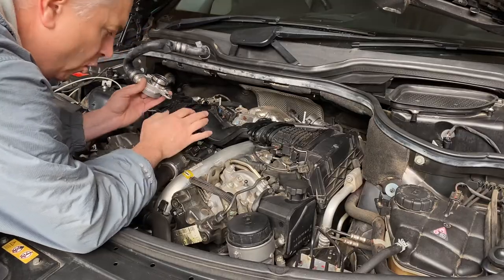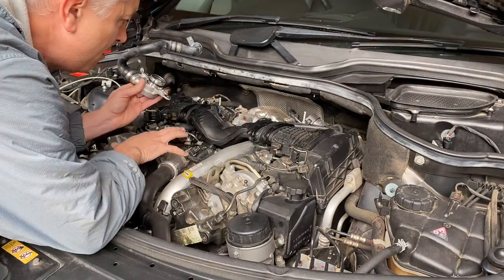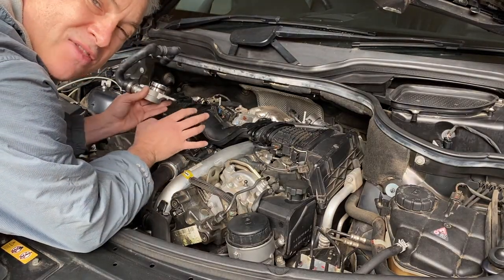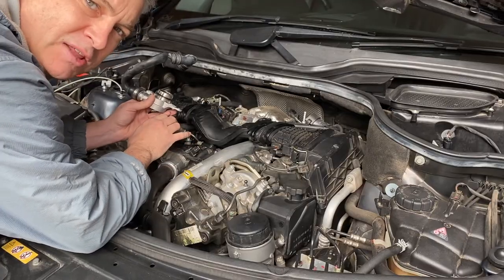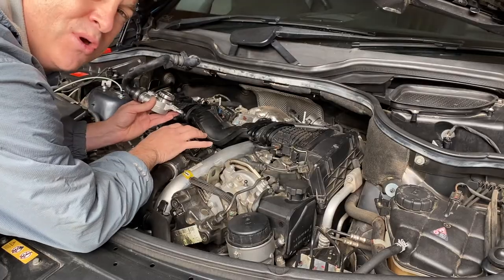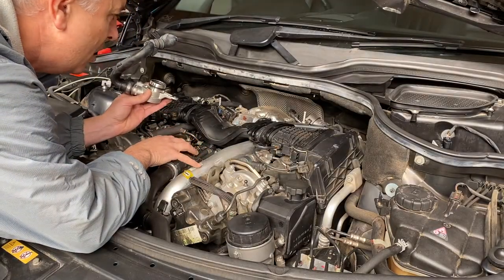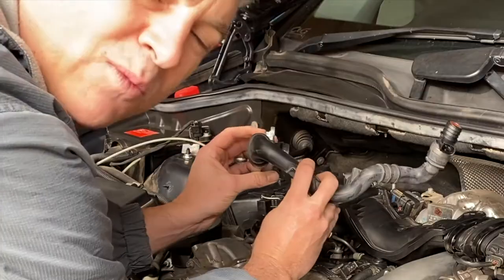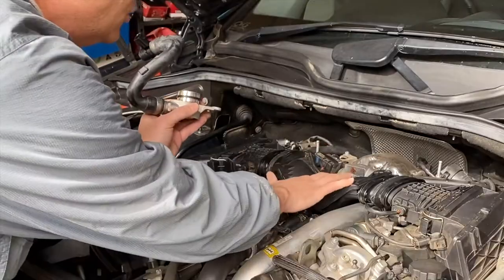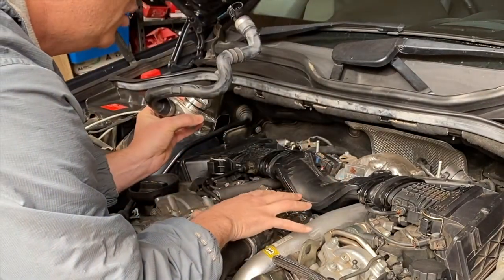The PCV valve exists to release crankcase ventilation vapor out of the crankcase - that's perfectly normal, all engines will have a little bit of blow-by. Previously engines would just vent that to the atmosphere, but with EPA regulations manufacturers nowadays have to re-burn that crankcase ventilation. In a modern turbo engine, when this valve starts to fail it actually allows the turbo to suck crankcase oil.